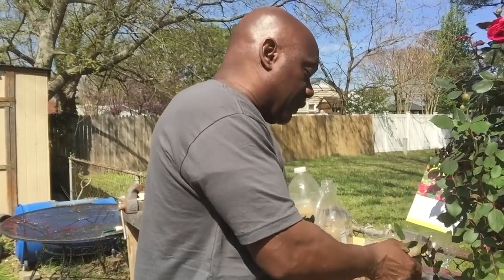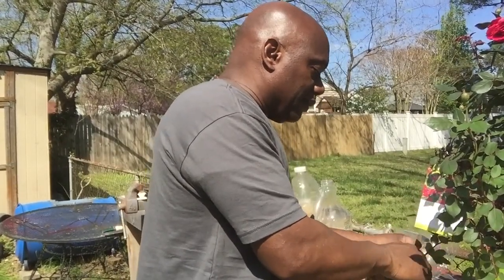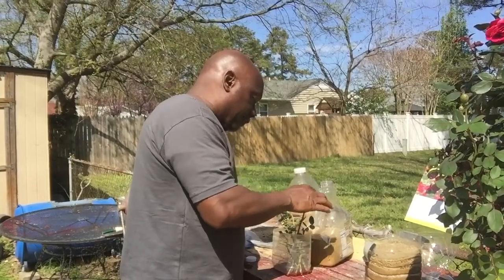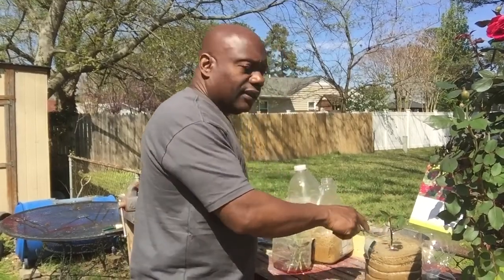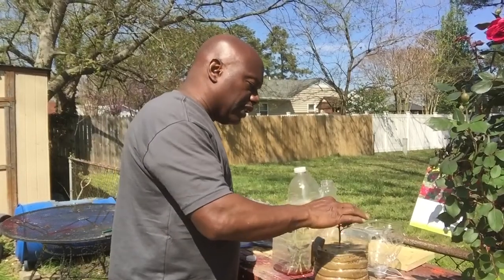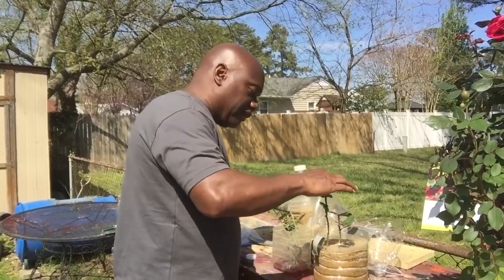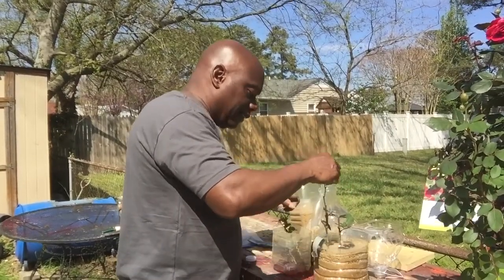Double knockout roses are kind of expensive. I mean, I saw a little teeny pot and they wanted $18 for it. So after sitting in the greenhouse and taking advantage, you just take it and stick it down in whatever you're putting it in. This is sand — regular play sand, regular old sand. You can use regular old sand. We're going to take these and put them in here, stick them in the sand, and hopefully they root.